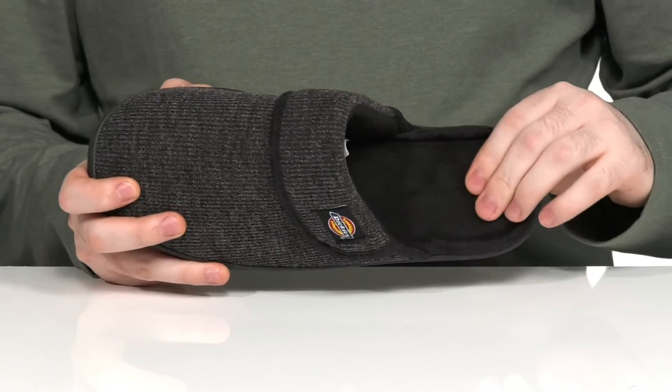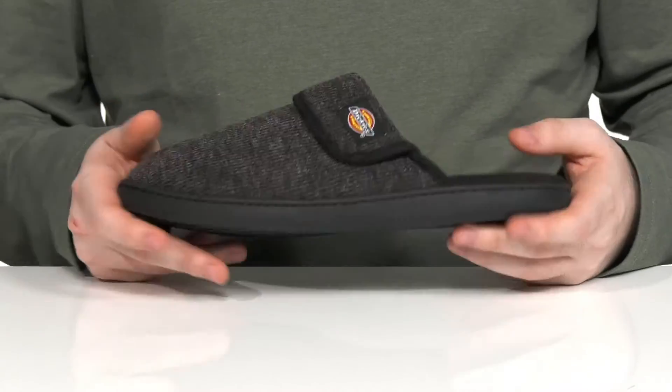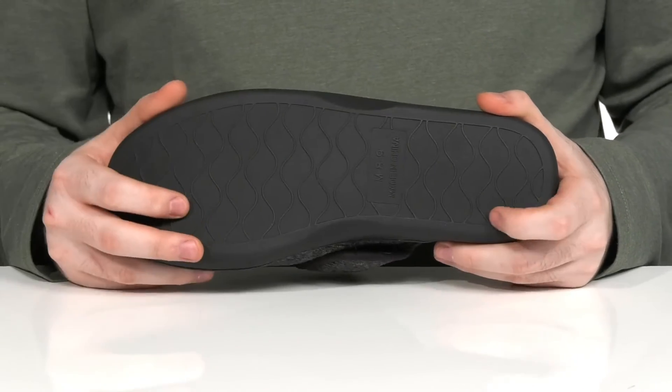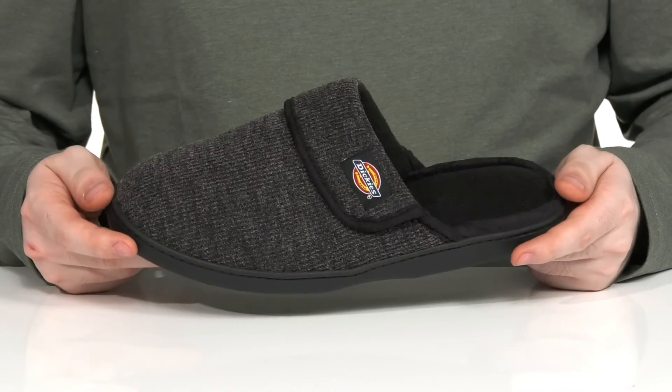The footbed in the bottom is very cushiony to add lots of support, and it's a wider fit to keep you feeling comfortable. The outsole is synthetic, making sure it's nice and durable with a little bit of flex, ready for indoor and light outdoor use.